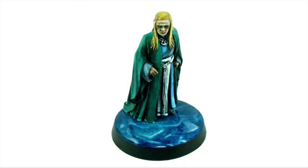Today I'm going to be showing you how to paint the nice deep blue marble effect that you can see on the base of this Games Workshop Lord of the Rings Elf Miniature.